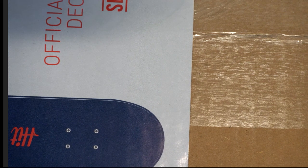All right, this is the 2022 Hit Parade Official Skateboard Deck Edition hobby box, Series One. Box101 at gmail.com — here we go, good luck.